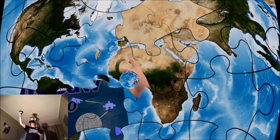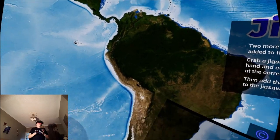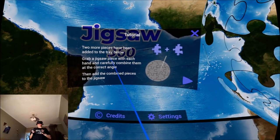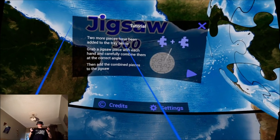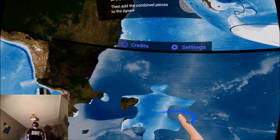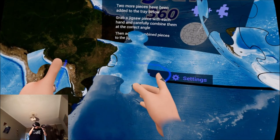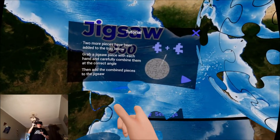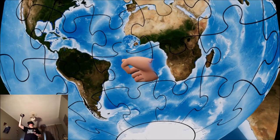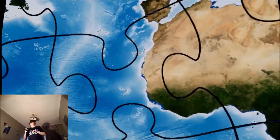That goes in there. I can see this being a really relaxing type of experience. More pieces have been added to the tray below. Grab a jigsaw piece with each hand and carefully combine them at the correct angle. This wants me to put them together, which is pretty easy — and then add them to the jigsaw. It fits in there.